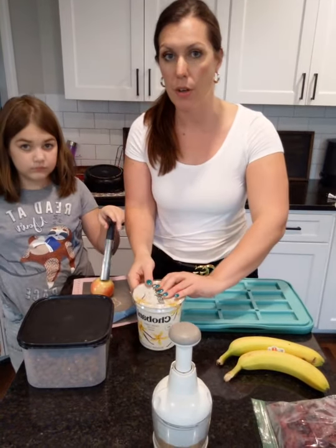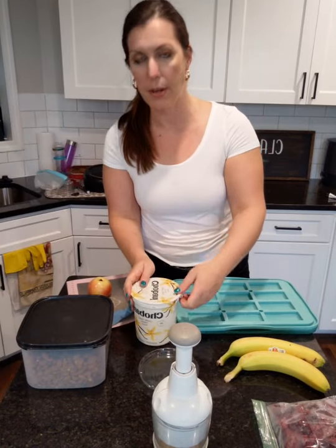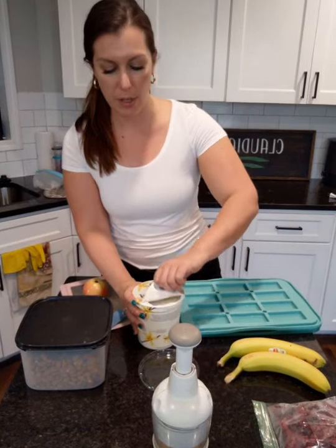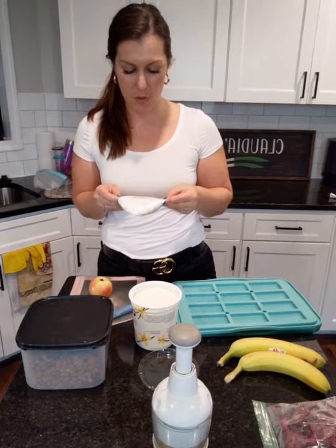So we're going to spread some yogurt. Do you want to get a spoon and spread the yogurt? You can use Greek yogurt — they say to use high quality smooth Greek yogurt, whatever that means. So we're just going to do that.